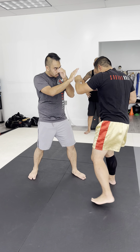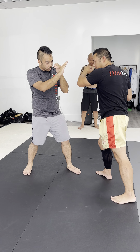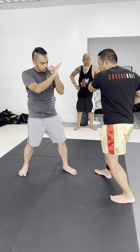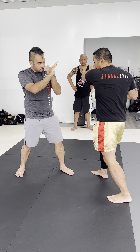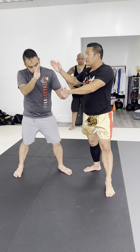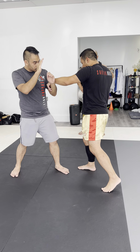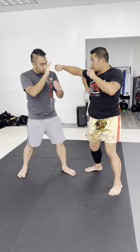Think of it like a switch teep kick — you go like this, and then you go like this. But instead of throwing a kick, this one loads up to go like this. So we get that slap from the loaded-up fake position.